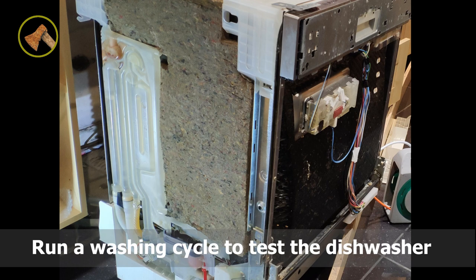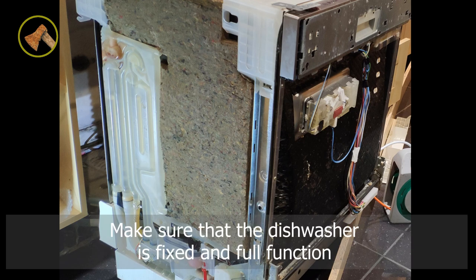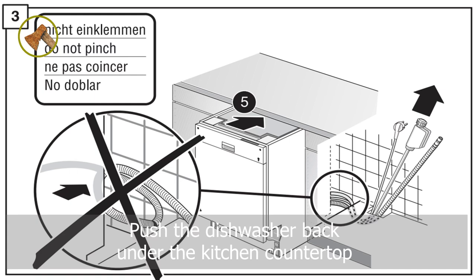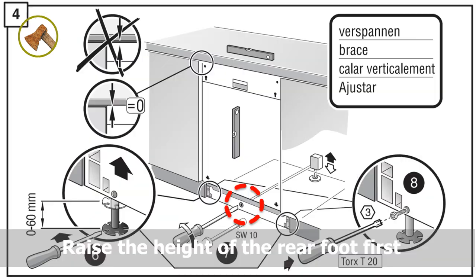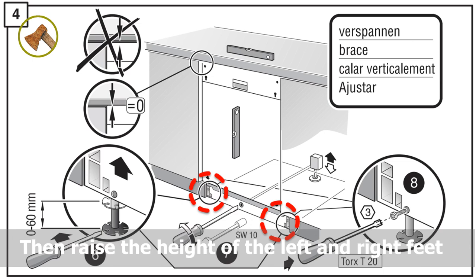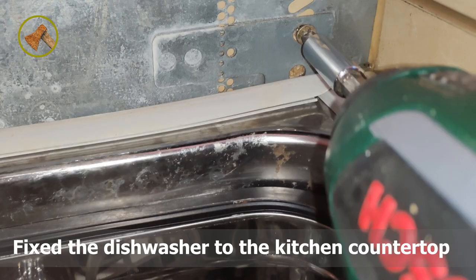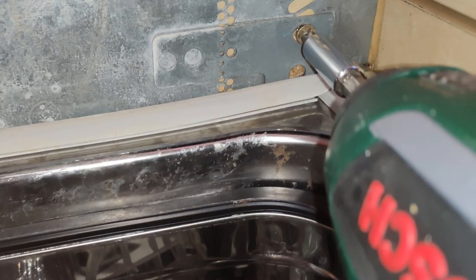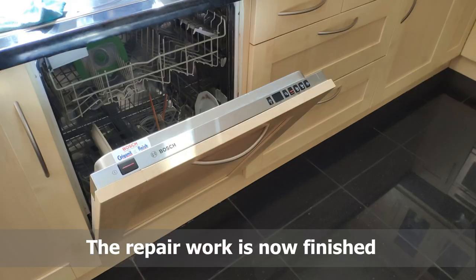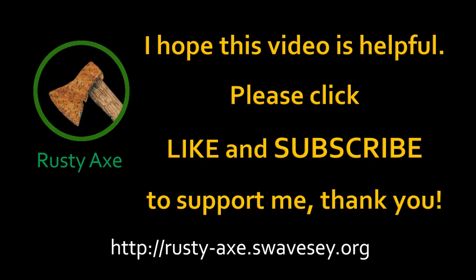Put the water distributor back in place and run a washing cycle to test the dishwasher, making sure it is fully functional. Then put back the side panel, push the dishwasher back under the kitchen countertop, raise the height of the rear foot first, then raise the left and right feet, and fix the dishwasher to the countertop. Install the wooden front door and put back the button trim panel. The repair work is now finished. I hope this video is helpful — please click like and subscribe to support me. Thank you.